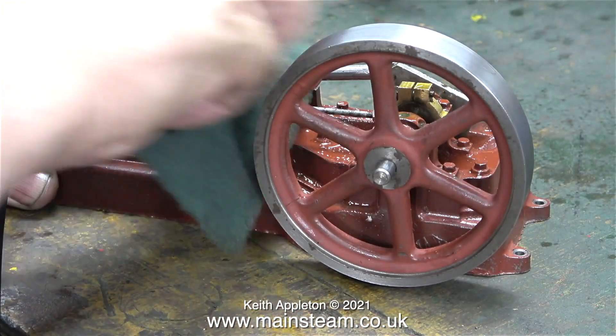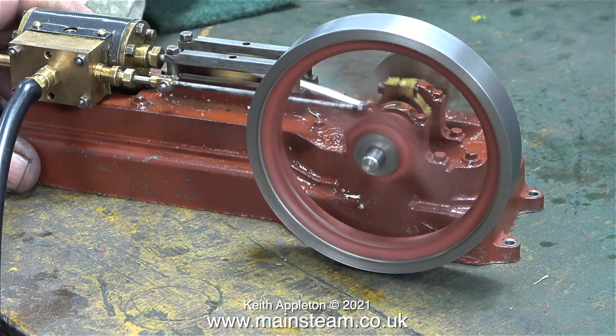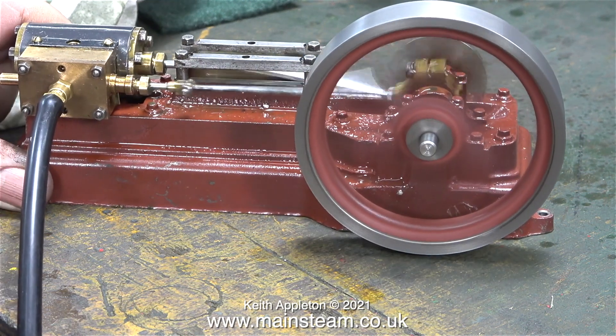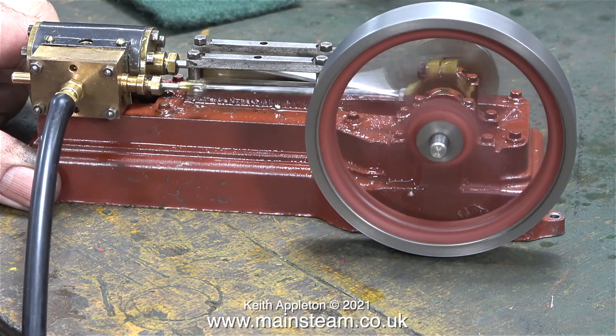Running the engine under power and holding the Scotch-Brite against the outer rim of the flywheel cleaned it up — pity I forgot the edges. It's certainly running well and it's getting better all the time as the port face beds in.